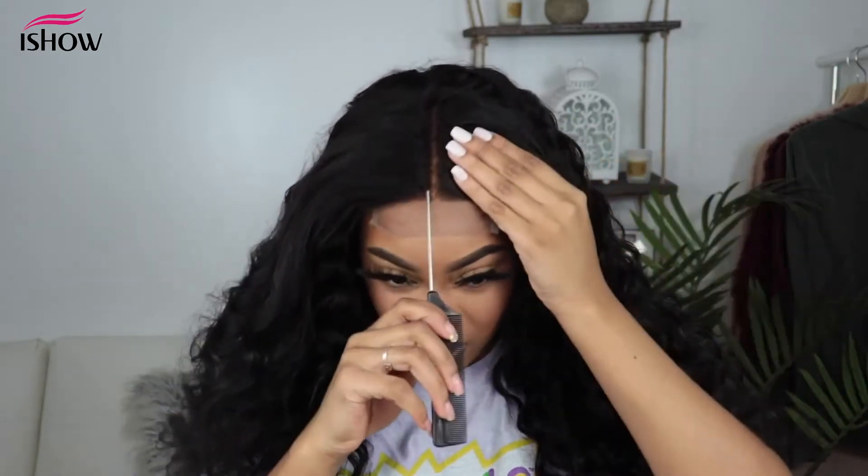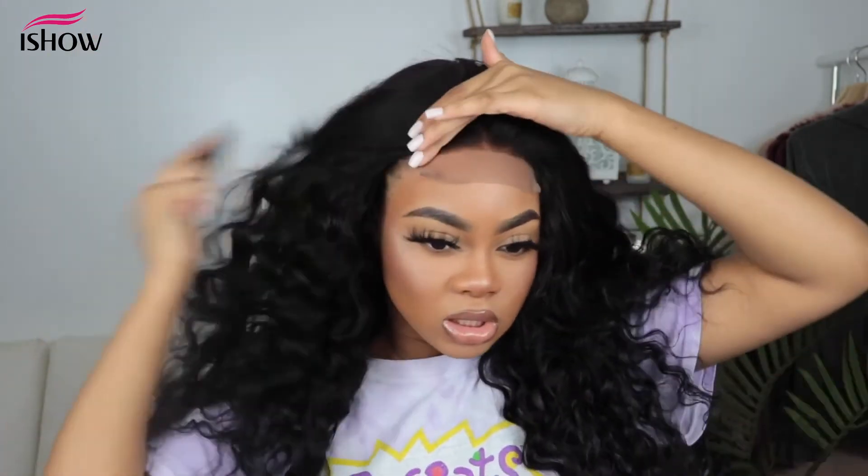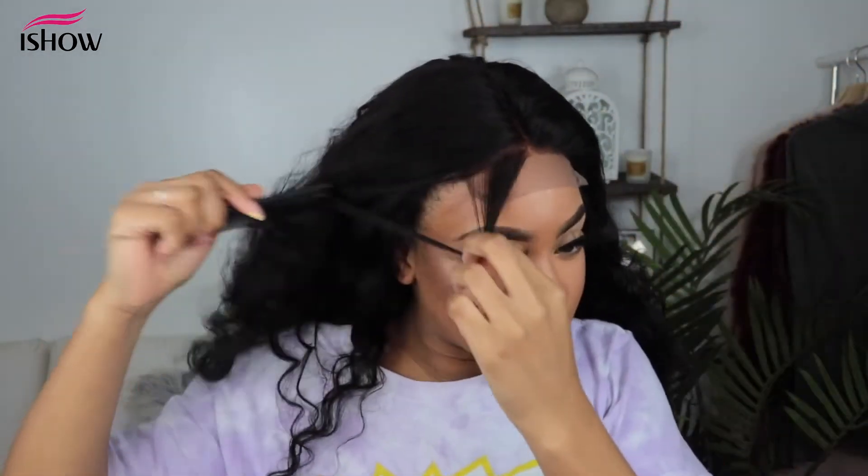I parted out the middle, as you guys can see — it's just looking a little wiggy, so we are about to take care of that. I'm going to part out a little bit at the front of the hairline.